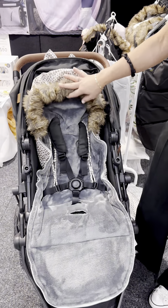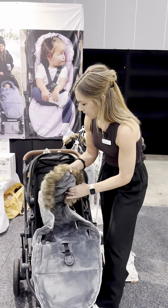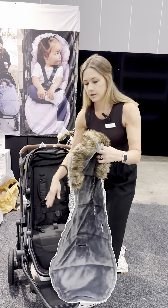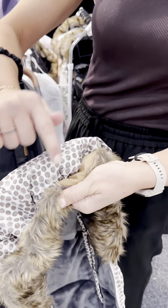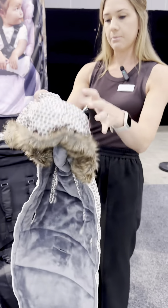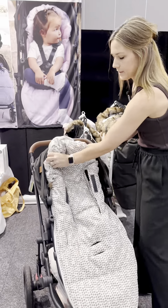This is a great option in autumn or spring — just to sit on as a liner. Then in summer you can even turn it around: take it out, remove the fur if you wish as it's just attached with buttons, then turn it inside out and pop it back in.